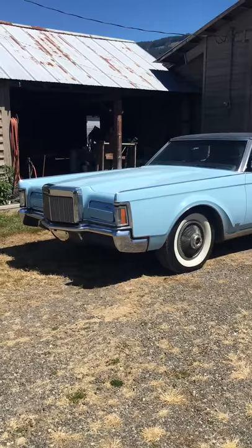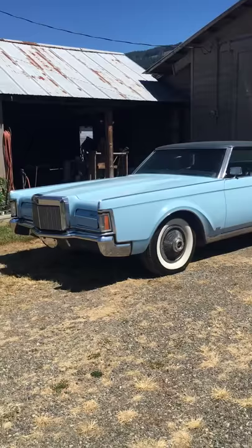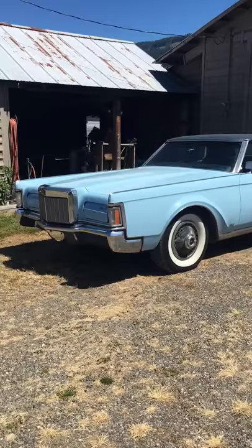Hey guys, this is Dennis here. I just wanted to show you guys my 1970 Lincoln Continental Mark III. It's for sale — I just put it on eBay last night, so you guys got six days to throw a bid in. So let me tell you about it.